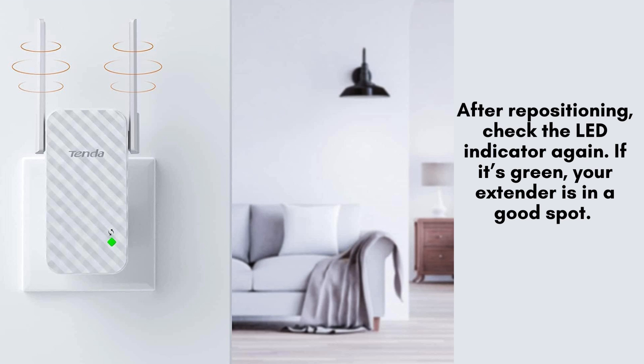After setting up, you can now relocate the extender to a more central location in your home where you need better coverage. Plug it into a power outlet and wait for the LED to turn solid.